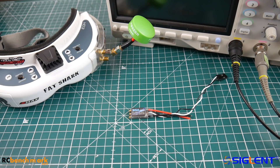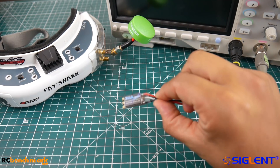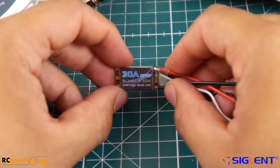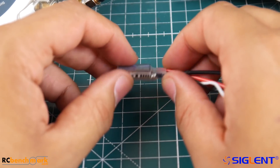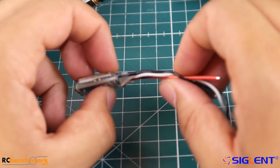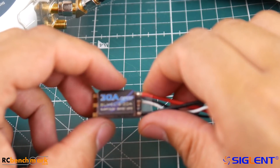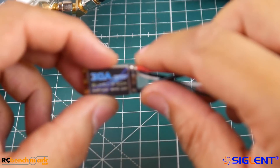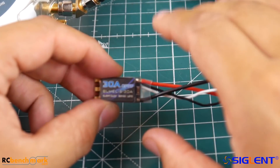Hi guys, welcome back to the channel. Today we're checking out a new ESC called the Solo Good ESC from Banggood. It comes in three different flavors: a 5 amp, a 20 amp, and a 30 amp version. This is the 30 amp — it's a BLHeli-S ESC. The filtration is absolutely minimal, the wires are tiny, and it's only 10 bucks. Can it beat our best budget ESC from Fly Color, which was also 10 dollars?